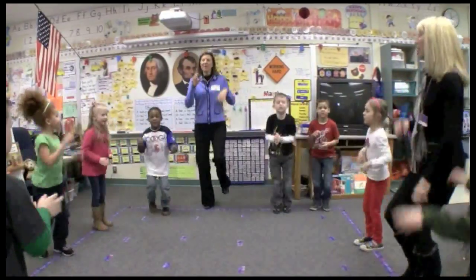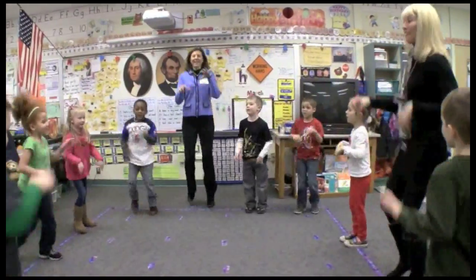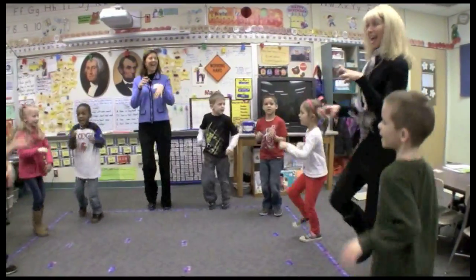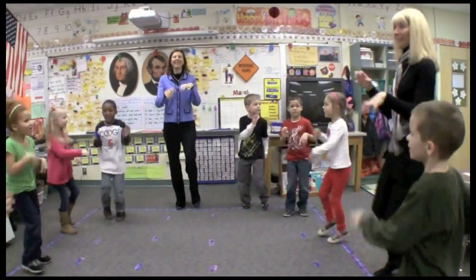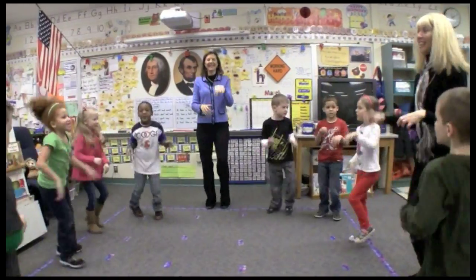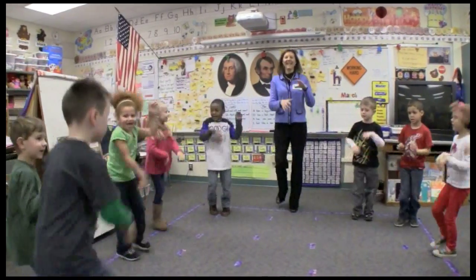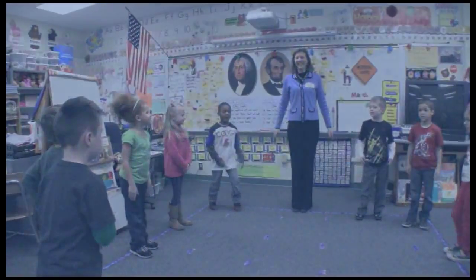One, two, three, four, five, six, seven, eight, ten, eleven, twelve, thirteen, fourteen, sixteen, seventeen, eighteen, twenty. Good job.